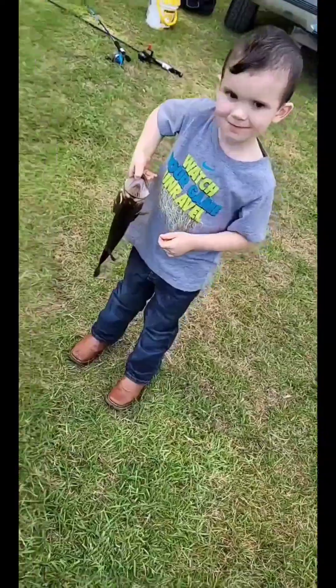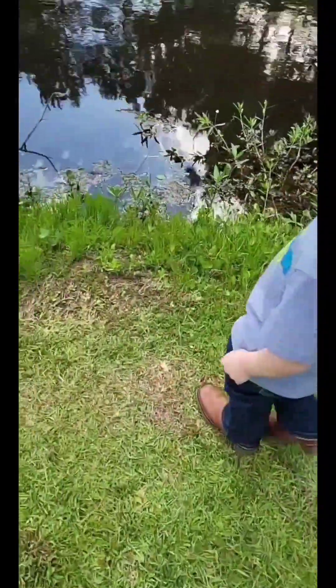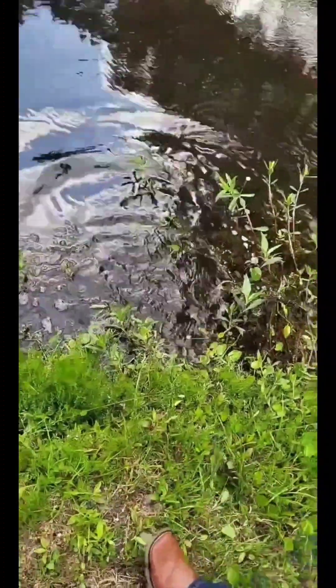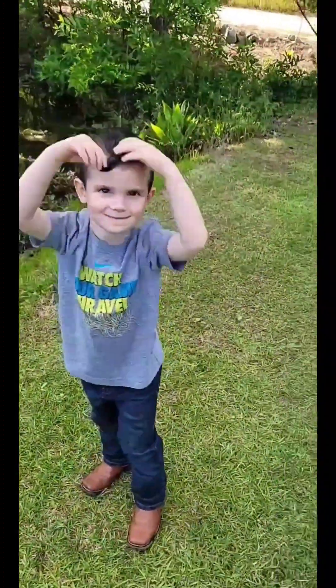All right, here you go. Go put him back in the water — do not throw him. You go to the very edge, the very edge. I got you, I got you. There we go. Good job, bubba — at five!